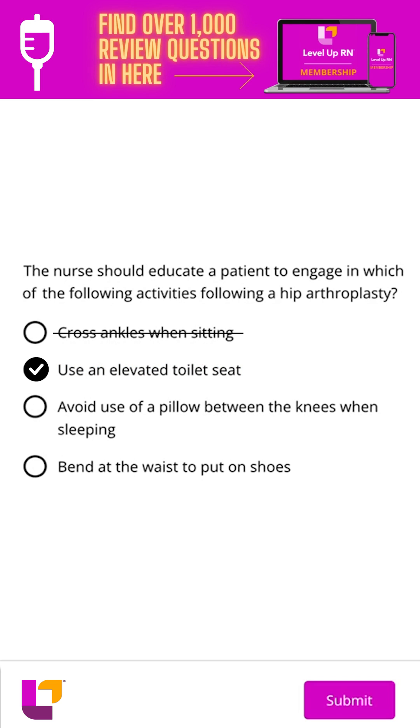Option three is avoid the use of a pillow between the knees when sleeping. That is not accurate. We want to keep those legs abducted, so we would use a special abduction pillow in between the legs, or a regular pillow — we want those legs apart.